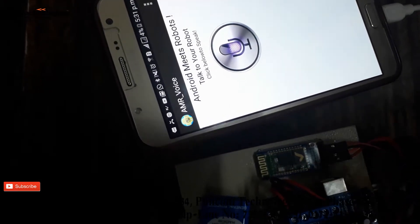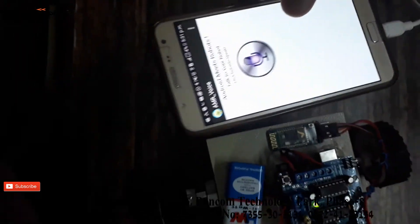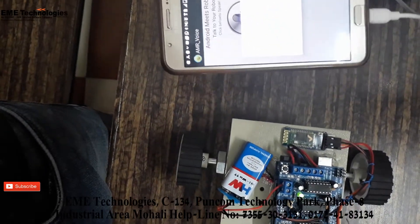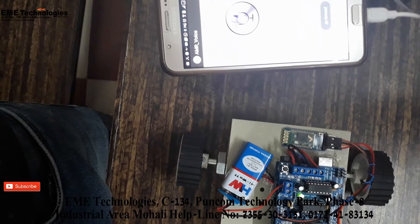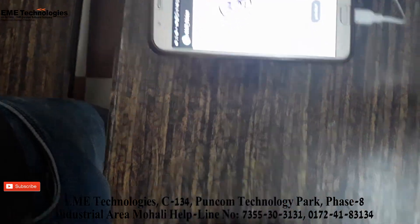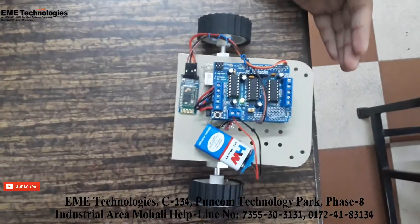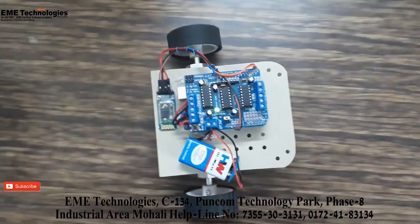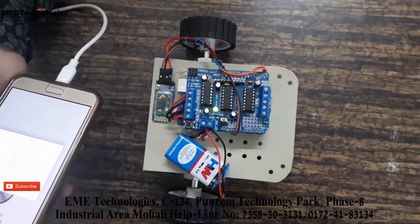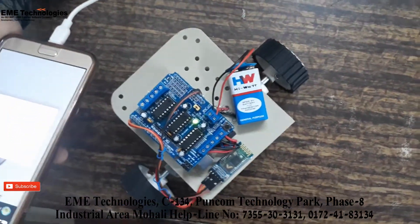The Bluetooth module will blink every two seconds once powered. Now let's see the commands. Go forward. Go ahead. Go back. Turn left. Turn right. These are the voice commands used to control the robot.